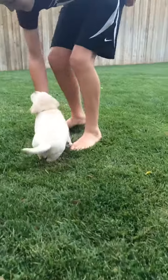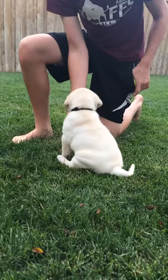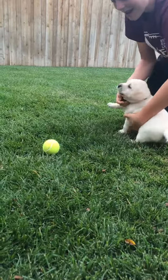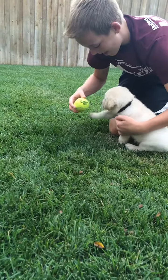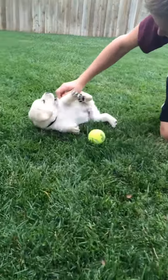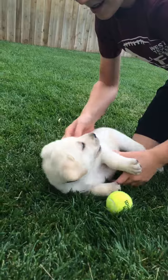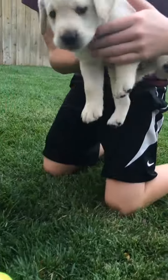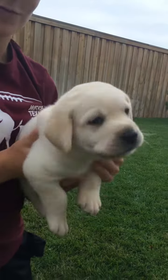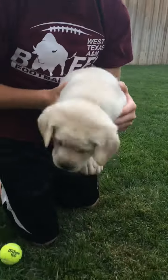And now we're going to see if little Ash has any early retrieving instinct and see if he's at all interested in this ball. You might need to show it to him again. See the ball? Good boy. Good job, Ash. And that playful guy is Ash — let's get another look at his sweet face. Oh, he wants the ball.